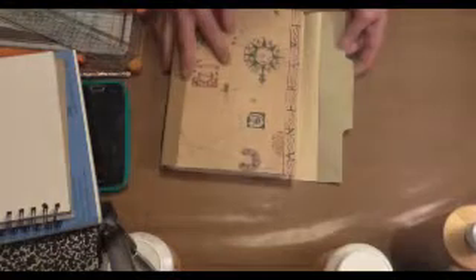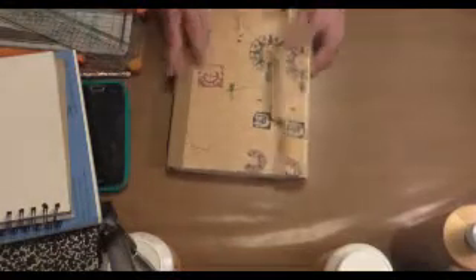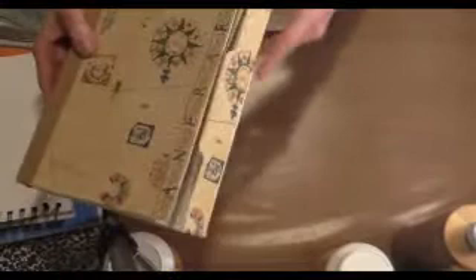Let's take this off — my journal has a flap on it because I wanted to be able to close it up when I was done. I just wanted something to come over. If you'll notice, my flap is scored so that it'll round over the front. And if my journal expands a little bit, it's got some give to it.